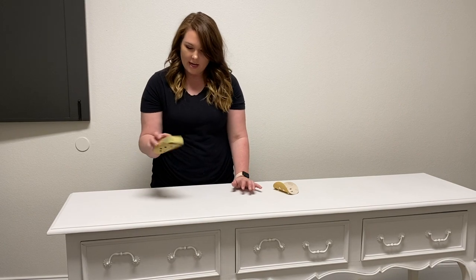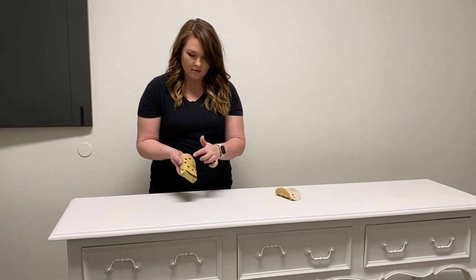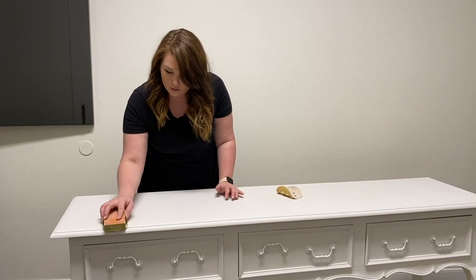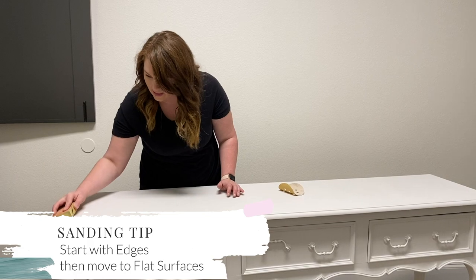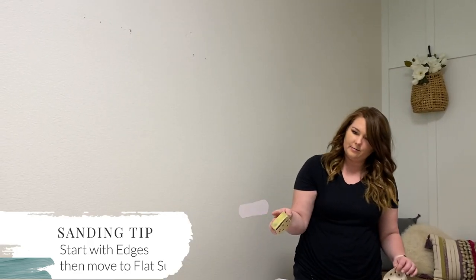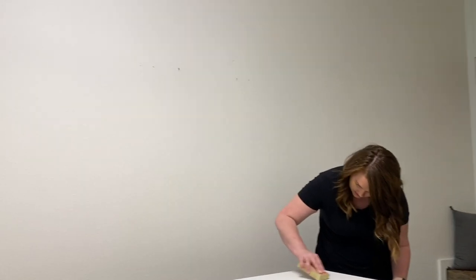This is just an old block I'm using to help grip the sandpaper, and it's 220-grit from my palm sander. You want to start with the edging first because that's the easiest to sand. I've got a little random distress mark over there — I'm going to create one just over here so it's kind of symmetrical. No more than three distress spots, really just one if you can.